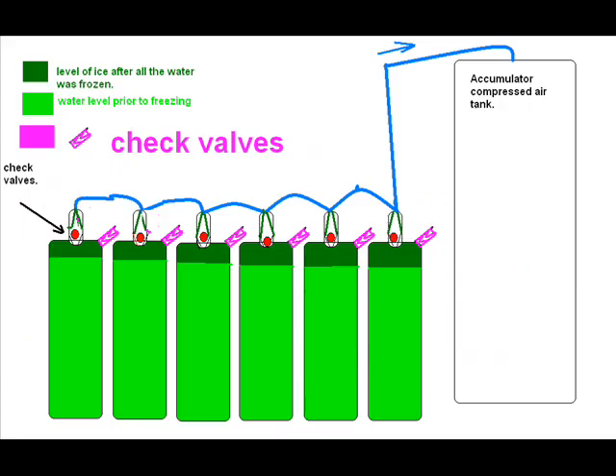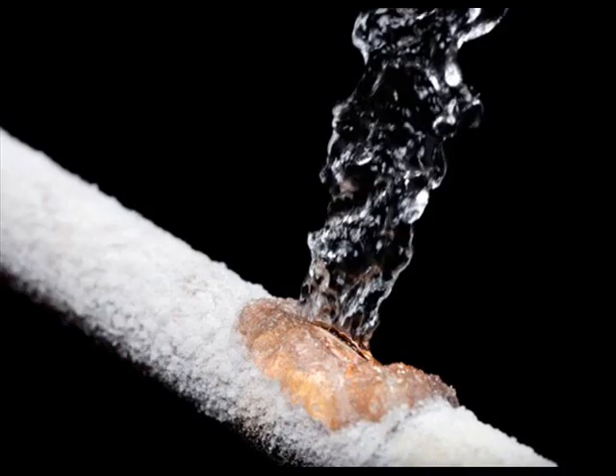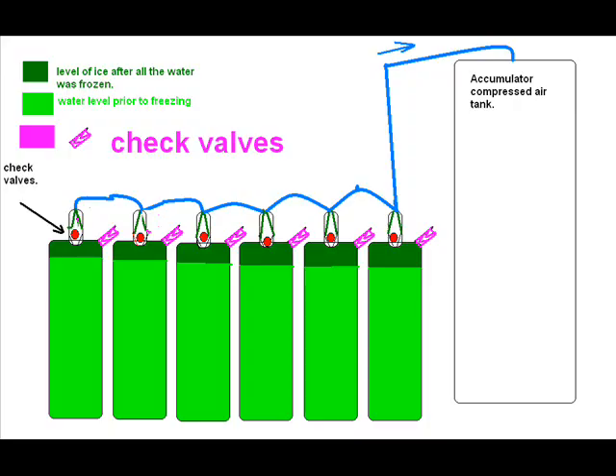If it's done in a manner like I'm showing here with check valves, every time the water freezes and pushes to the top, it's going to use that force to compress the tank on the extreme right.